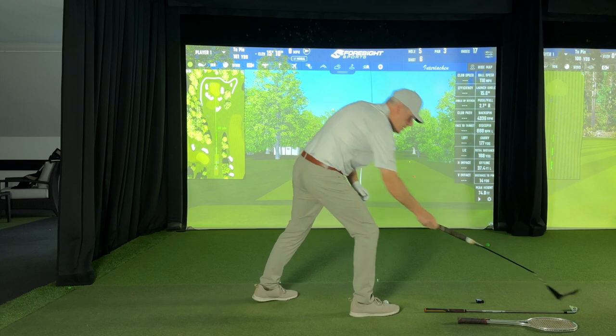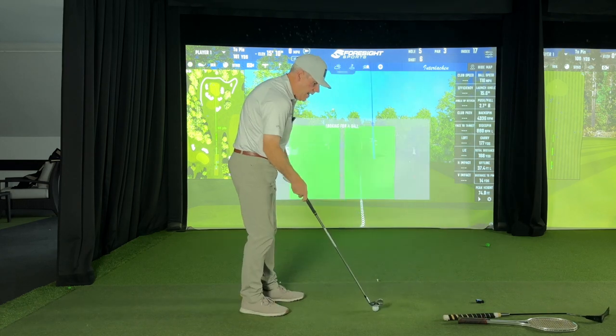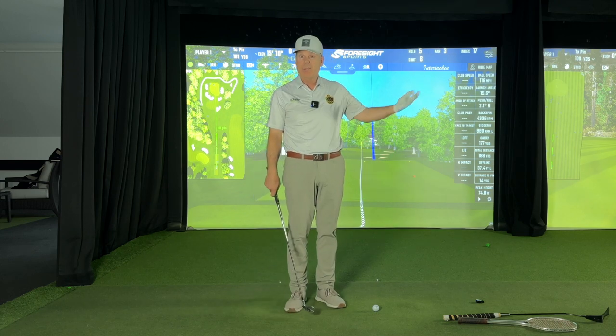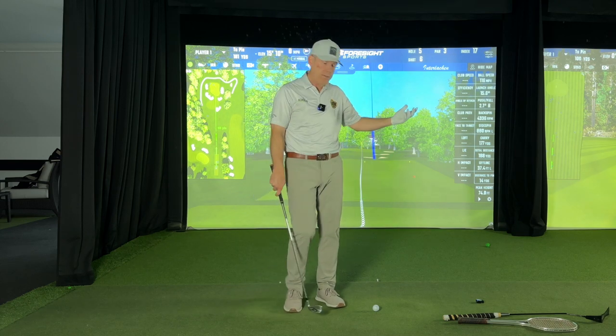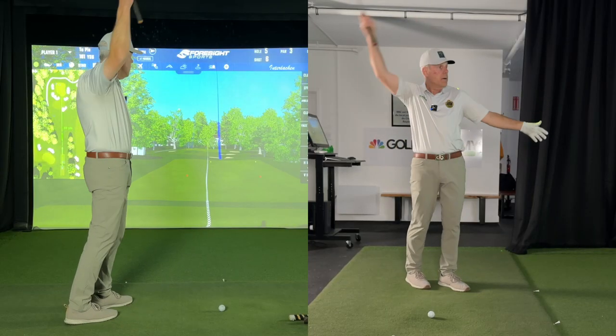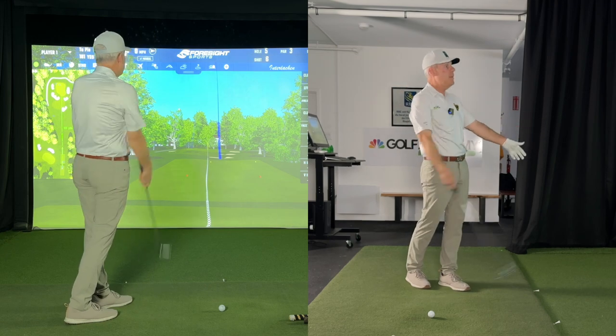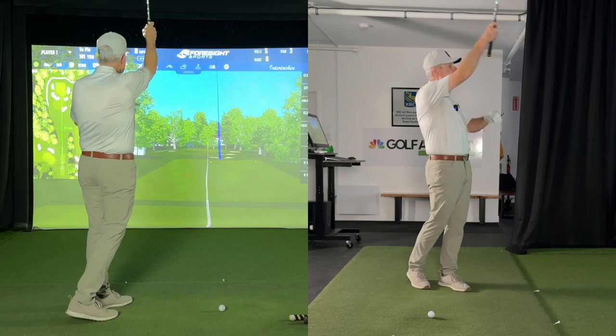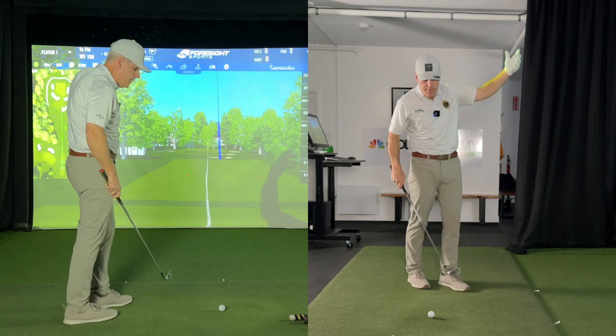If I do the same thing with the golf club, what you need to understand is when you're cutting grass, you're sending grass in a specific direction. So if I wanted to send grass this way with my lawnmower, here's how I'm performing it. The sole of the club is brushing the grass and the energy is sending the grass in that direction.